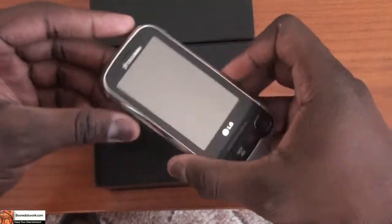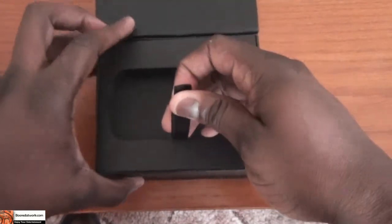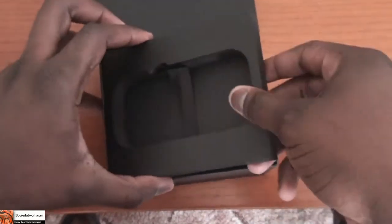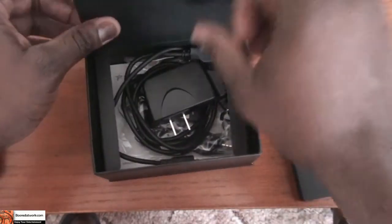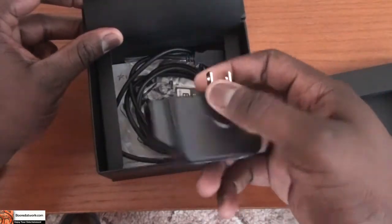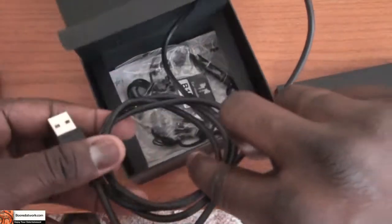So let's check out what else we have in the packaging. We do have the travel adapter, which is basically a USB-connected adapter, and the USB cables.